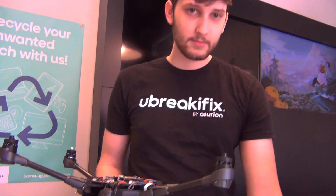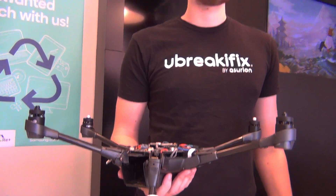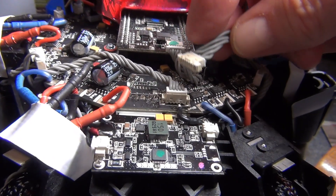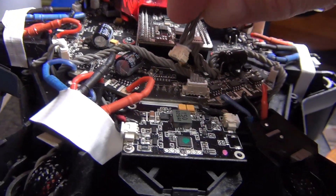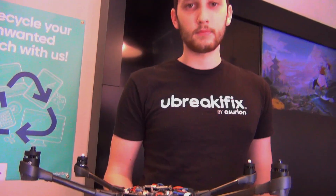I'm here with Justin Davis at You Break, iFix, and he's gonna fix my drone. It's got a little piece that needs to be soldered on there — it's pulled away from the circuit board. You don't think it's too much of a problem, huh, Justin? No, it looks like it'd be pretty simple. Okay, you should really get it pretty quickly.